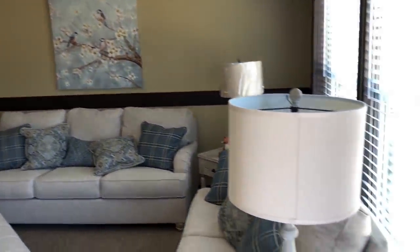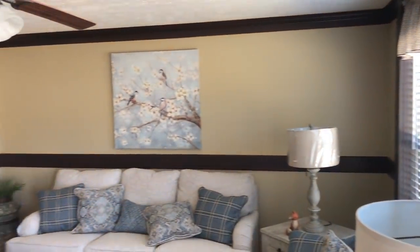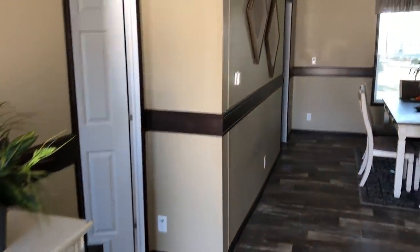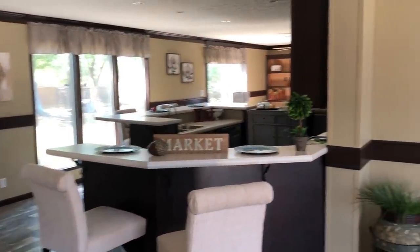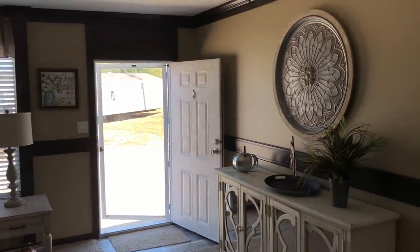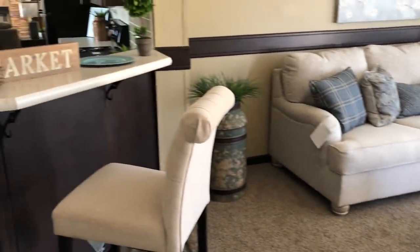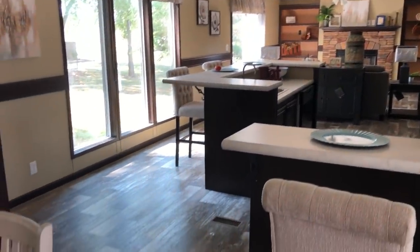We hope you enjoy, and if you do, all we ask is for you to hit that like button and turn that thing blue for us. Take a look at this right here — beautiful layout this house has.